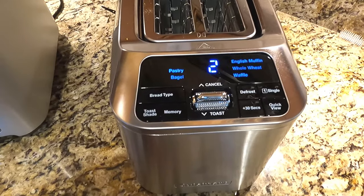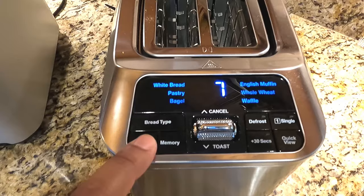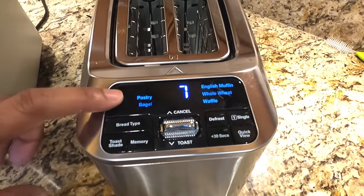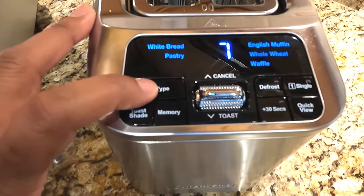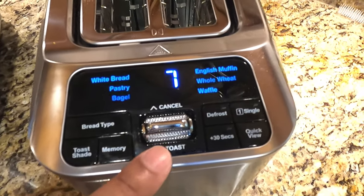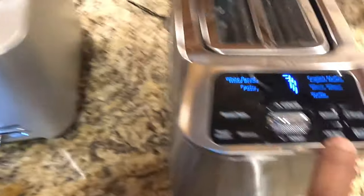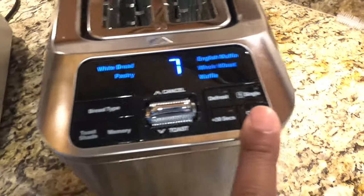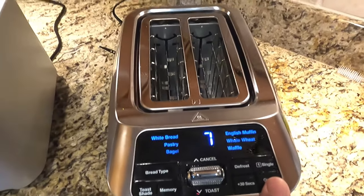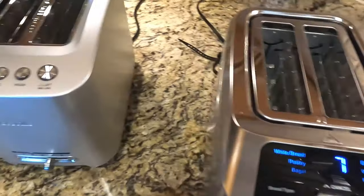Both toasters go to sleep after about 30 seconds if you don't do anything. The Cuisinart's shade is just numbers one through seven. The Breville has six different bread types selectable via a bread type button; you click down to toast and up to cancel. The 'add 30 seconds' and 'quick view' functions work the same as on the Cuisinart. The Breville also has a single slice feature and a defrost feature similar to the Cuisinart's frozen mode.